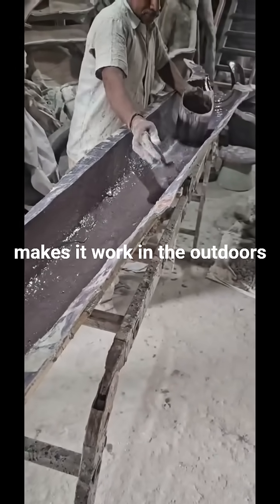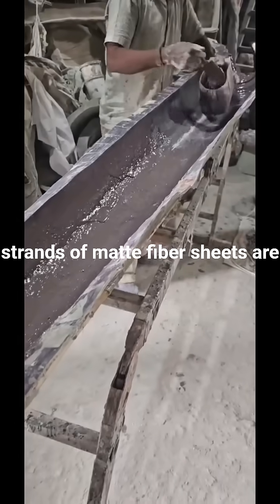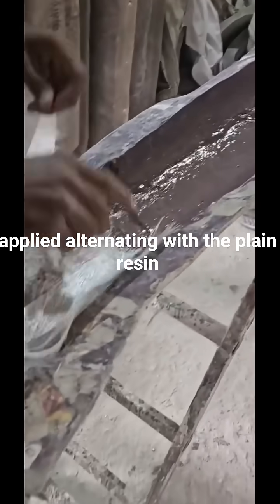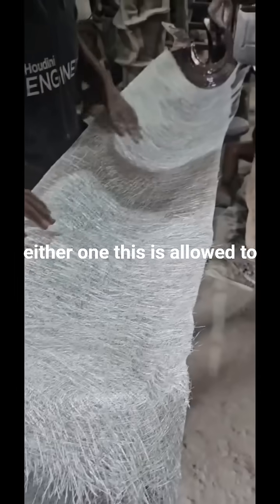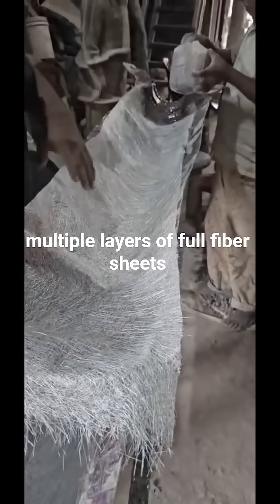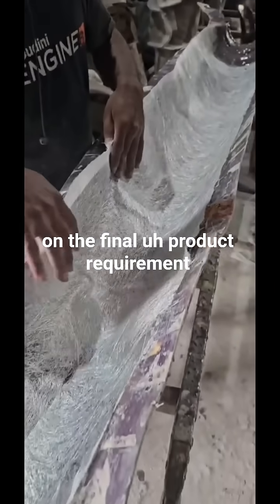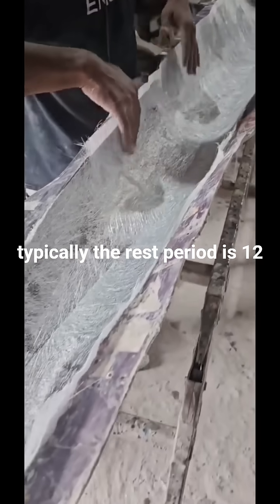For the second layer, chopped strands of matte fiber sheets are applied, alternating with the plain resin dressing. This is allowed to thicken a little bit, and then multiple layers of full fiber sheets with resin coats are applied depending on the final product requirement.